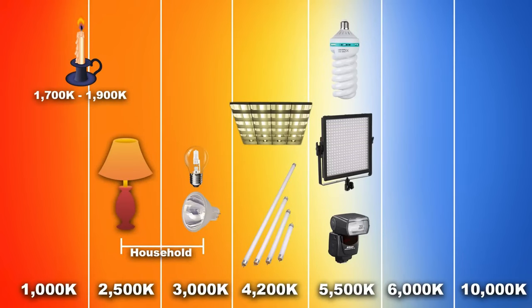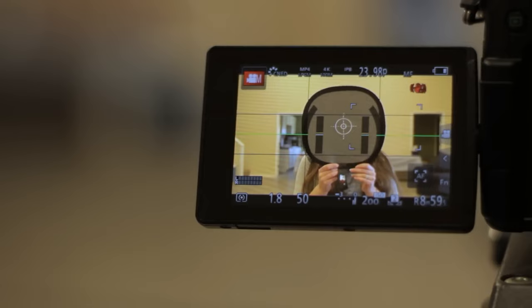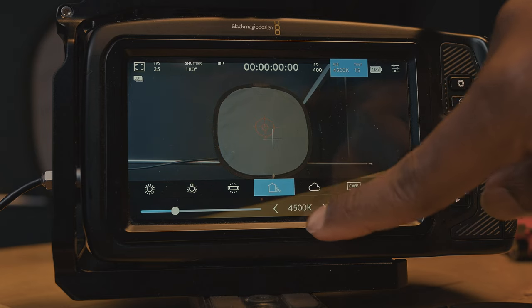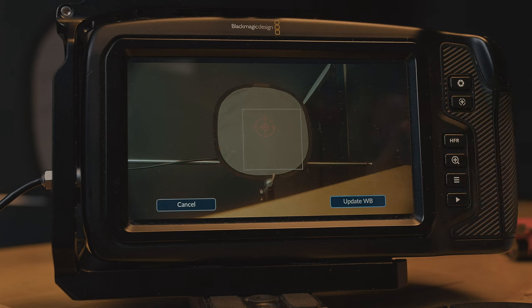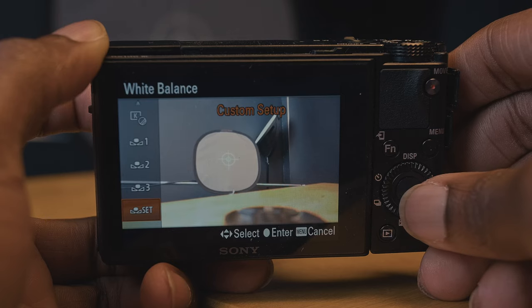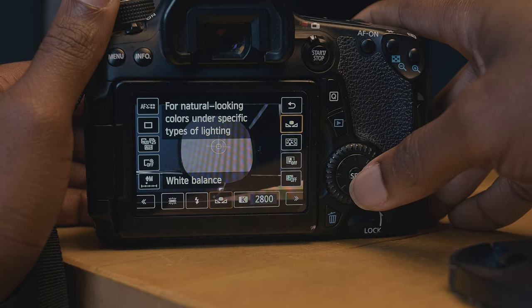Getting the right white balance is easy. You either know the color temperature of the light you're working with and set your white balance accordingly, or if you want to be more precise, buy a grey card online from Amazon or eBay. Have your subject hold the grey card in front of the camera where the light will be hitting. Go to white balance on your camera, put the box on screen over the grey card, hit the set button, and automatically your camera will have the perfect white balance for that shot. You are telling the camera what kind of light is in the scene so it can adjust for the right color temperature and perfect skin tones. Some cameras, like Canon cameras, will take a picture to set it. Very simple to do, yet many beginning filmmakers are not doing it.